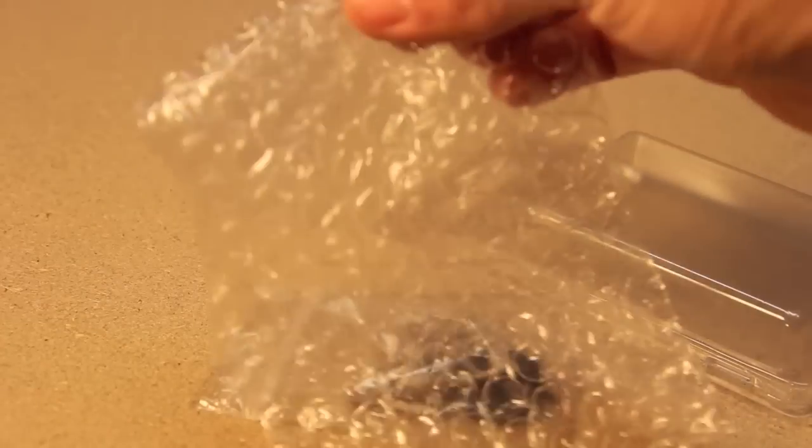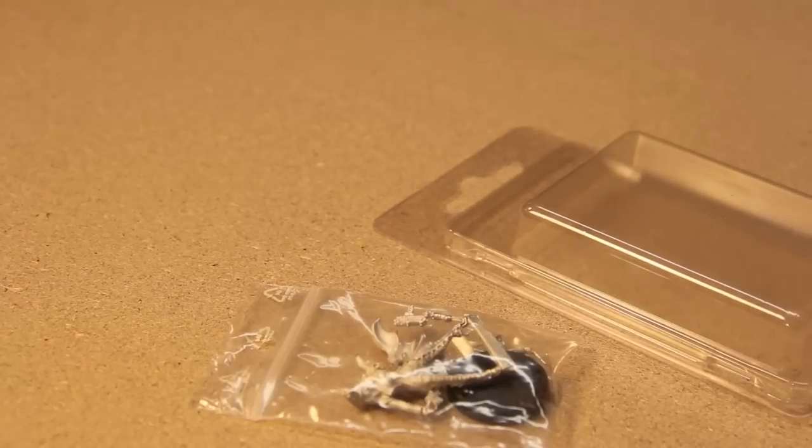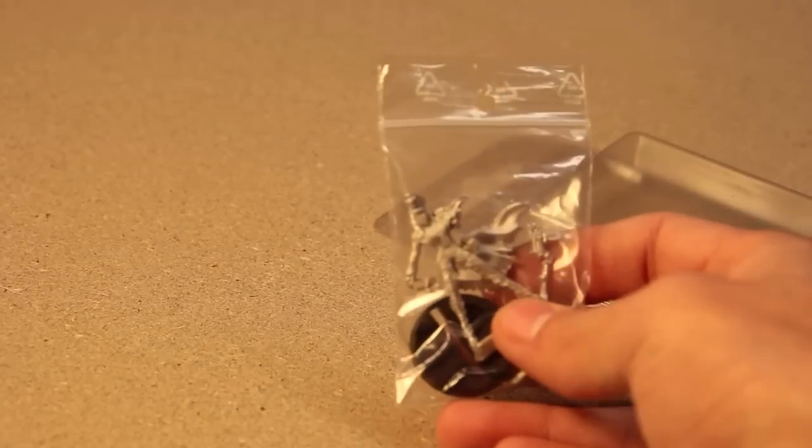Everything was wrapped in bubble wrap so that it wouldn't get damaged. So packaging, I would say, is an A out of A, B, C, or D.